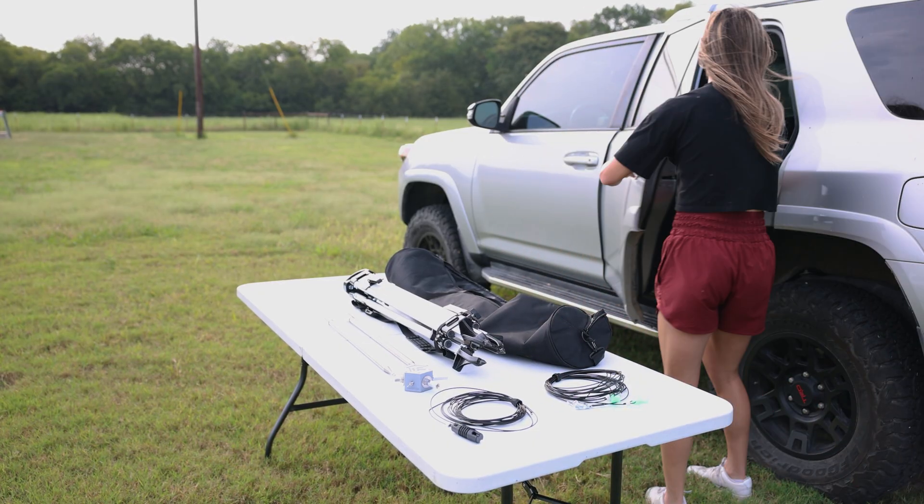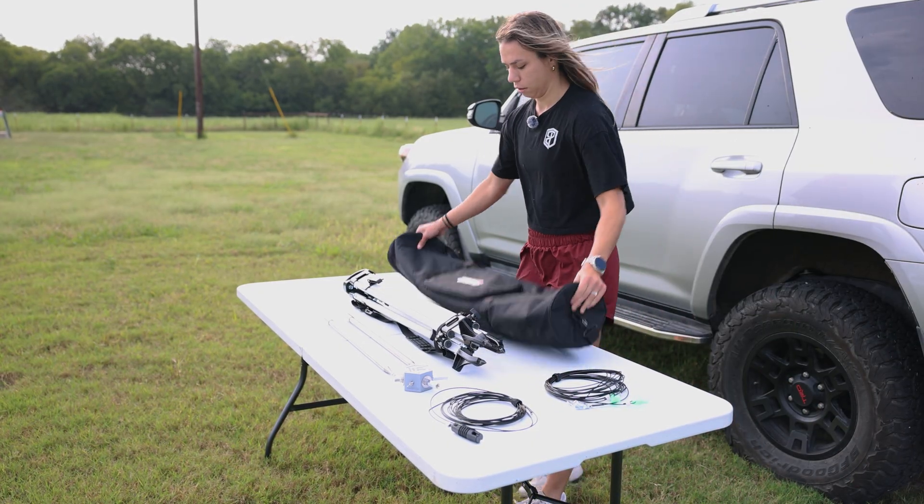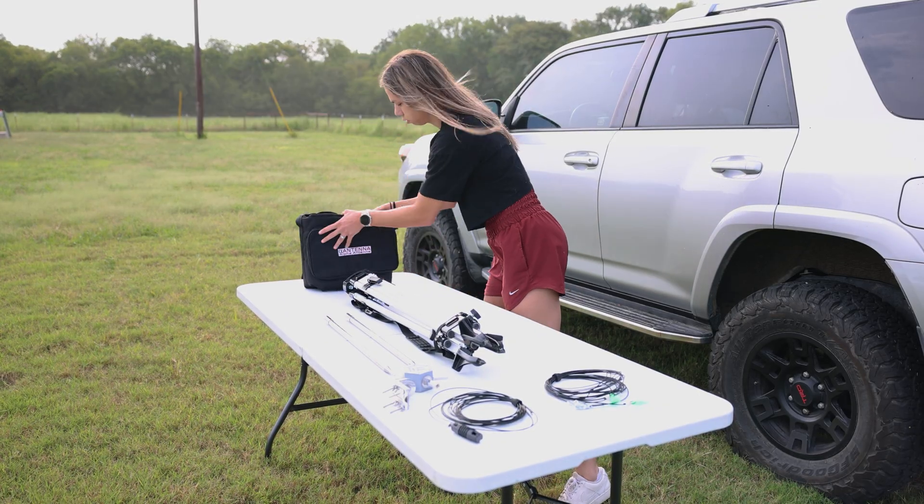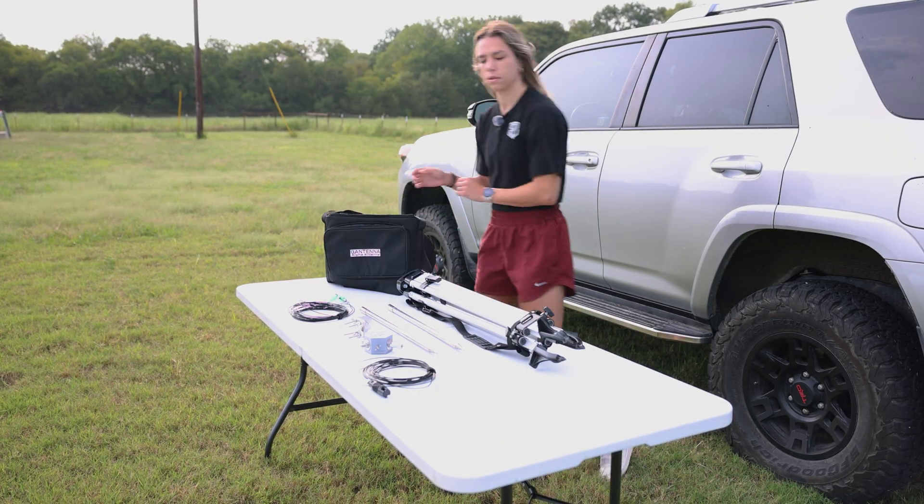What makes it stand out is its portability. The entire system collapses down to just two feet in length — small enough to carry in a pack, yet rugged enough for field use in extreme temperatures and winds.